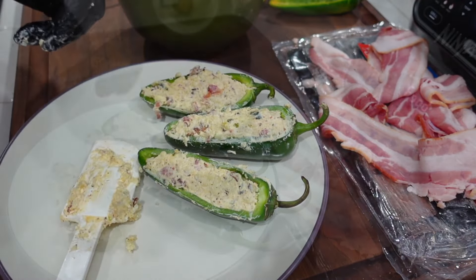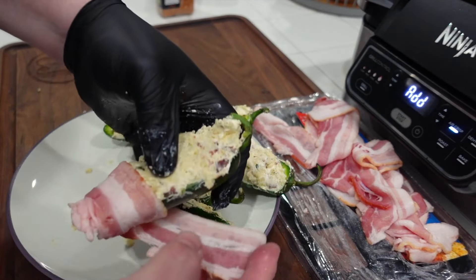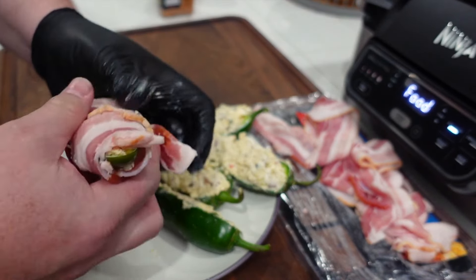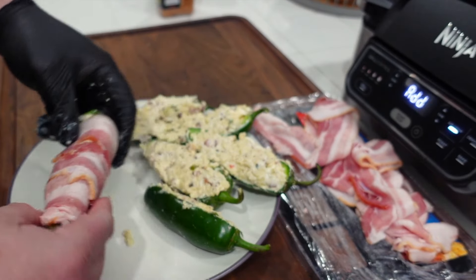Now we're gonna wrap them up in bacon. I'm gonna start at the bottom here, wrap it around itself, and then wrap it up. There you go — wrap it up, the jalapeño popper.